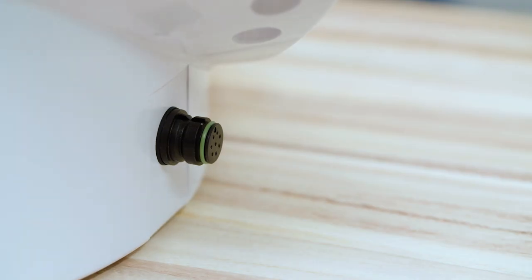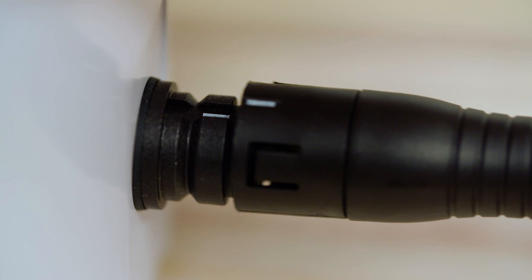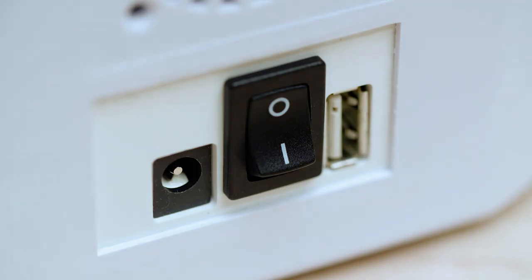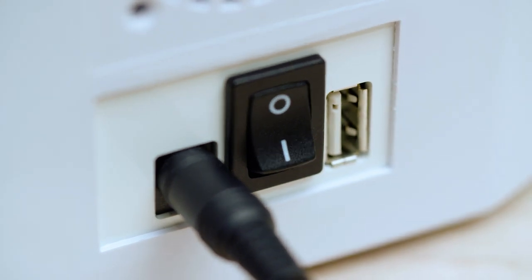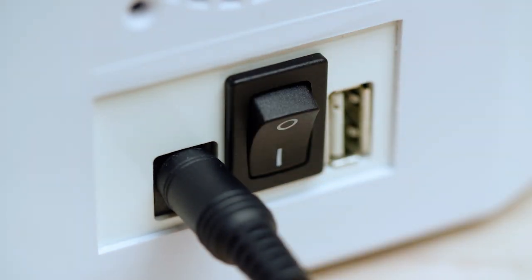To begin, plug in the applicators to the controller. To properly lock in the plug, the white stripe on the applicator plug needs to match up with the white stripe on the connector socket. Now plug in the power cord. Make sure the applicators are plugged in first before the power is turned on. To turn the unit on, flick the power switch in back to the on or I position. Wait a few seconds until the screen turns on.